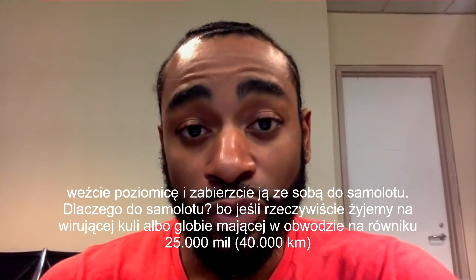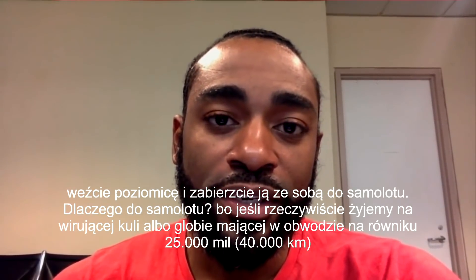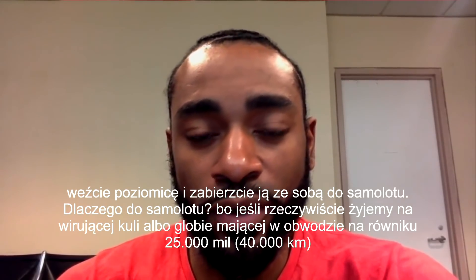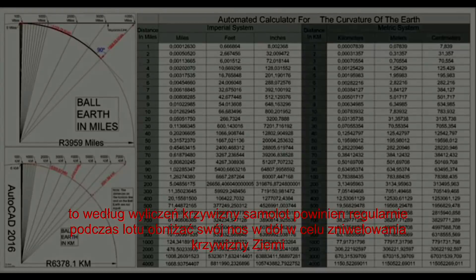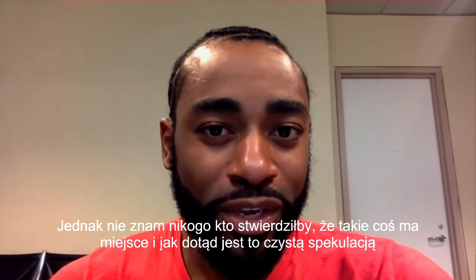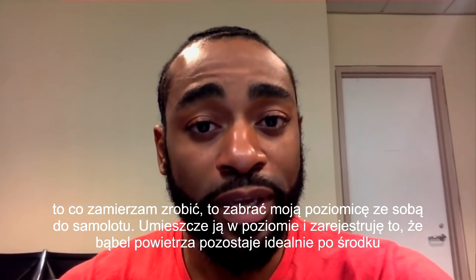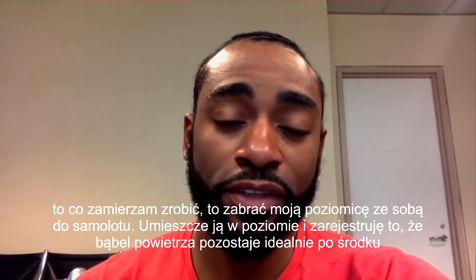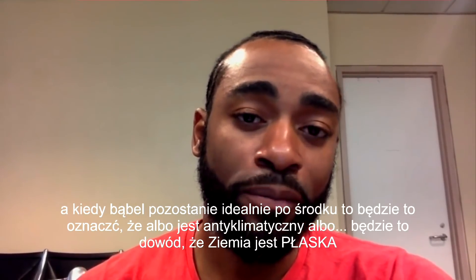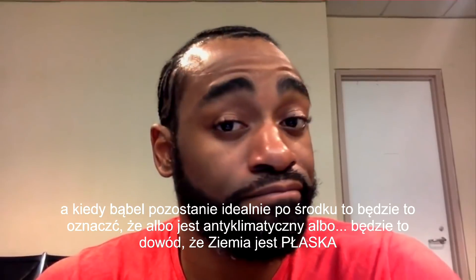Grab a spirit level and take it on the plane with you. If we're living on a spinning ball or a globe that's 25,000 miles in circumference around the equator, according to curvature math, then the plane should be constantly dipping its nose forward in order to compensate for the curvature regularly during flights. But I don't know anybody who's actually reported that happening. So what I'm going to do is take my spirit level onto the plane, prop it level, and record the fact that the bubble stays perfectly centered. While that bubble stays centered, it's going to be rather anticlimactic — but that's proof that the earth is flat.